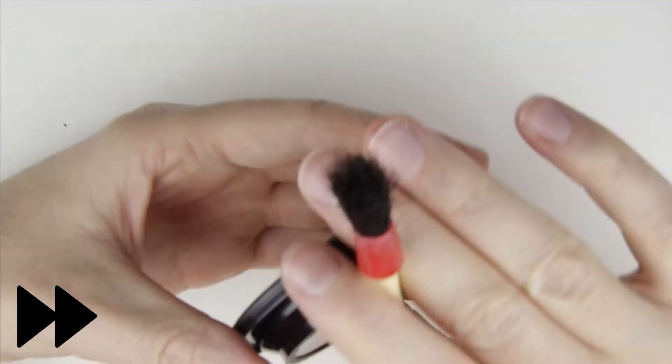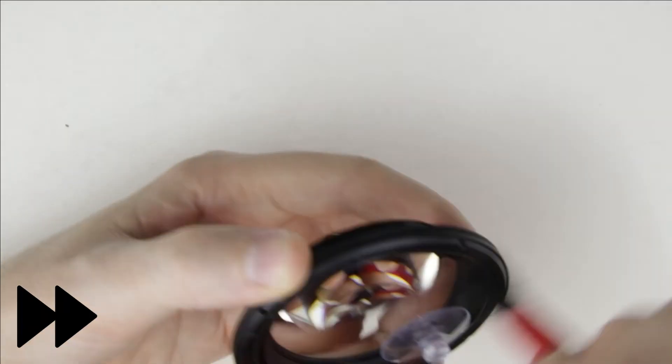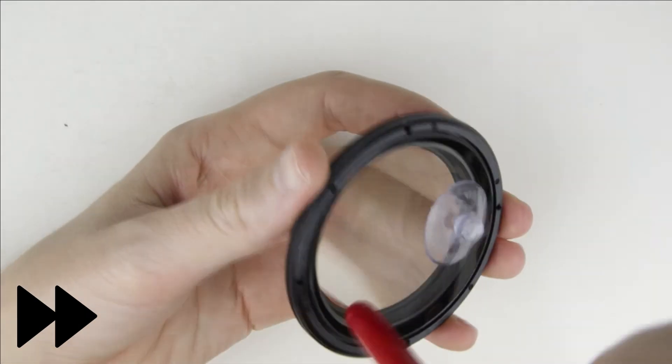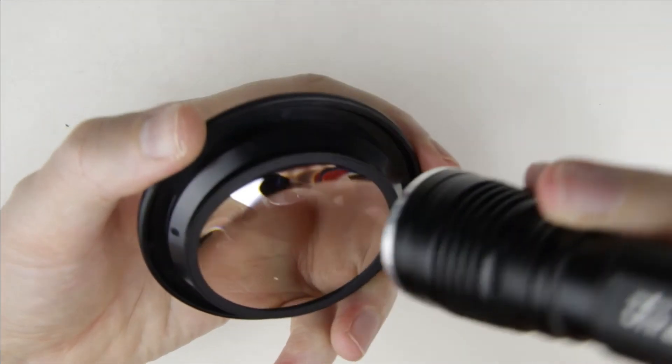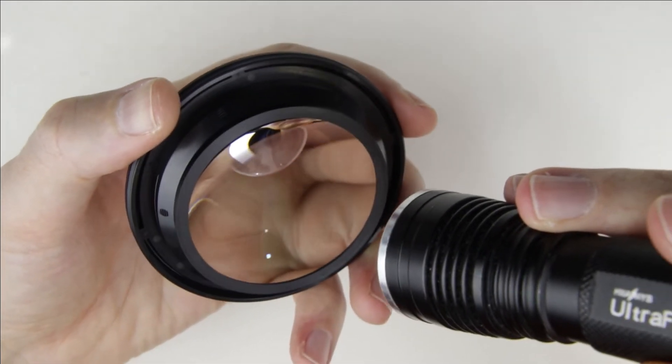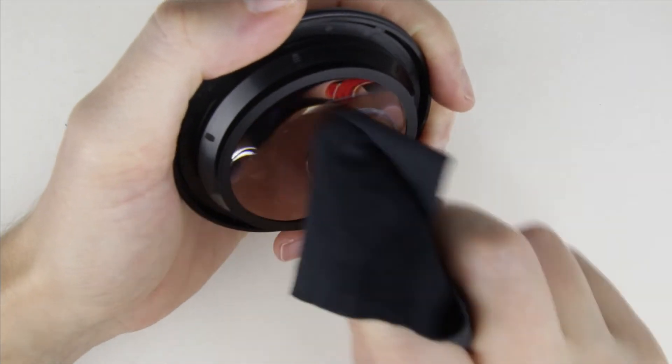Clean the side of the lens with a brush and an air pump. Check the surface of the lens with the flashlight. Clean the inner side of the front lens with lens cleaning fluid and a microfiber cloth.